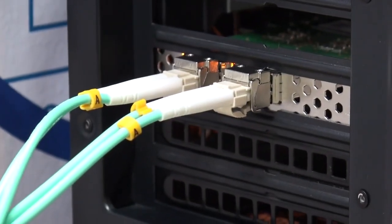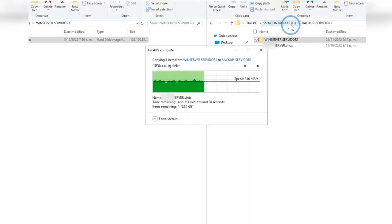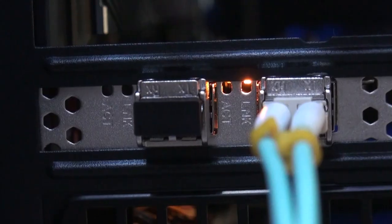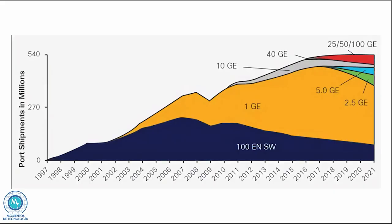Hello everyone, welcome back to Technology Moments. My name is Alan. As we said in our previous videos, we're back to high performance and high speed networks, with even higher speed cards — particularly those oriented for what is replacing 10 gigabit per second infrastructures. As you can see in this graph, we can see the total of 25 gigabit per second ports shipped worldwide for data centers.